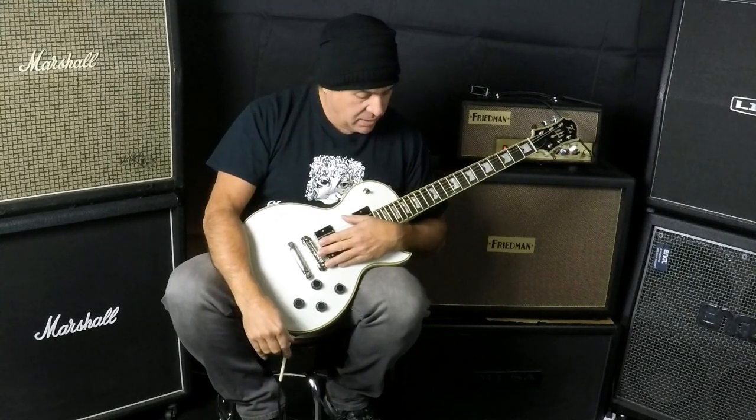This guitar is actually really well built. The finish is perfect. I know they know how to build guitars in Korea now. I'm pretty sure they're all coming out of pretty much the same factory, because anything in Korea kind of all feels the same to me.